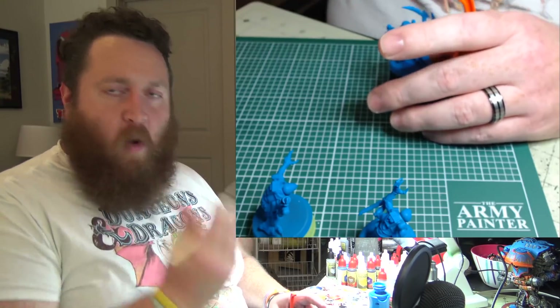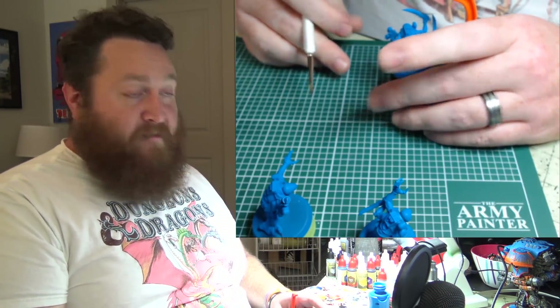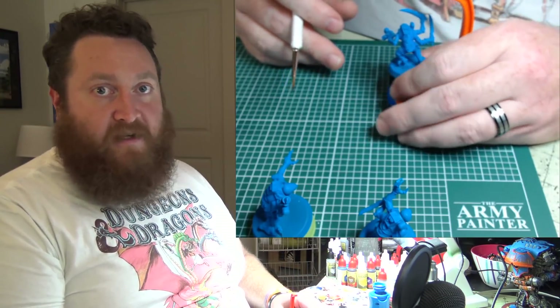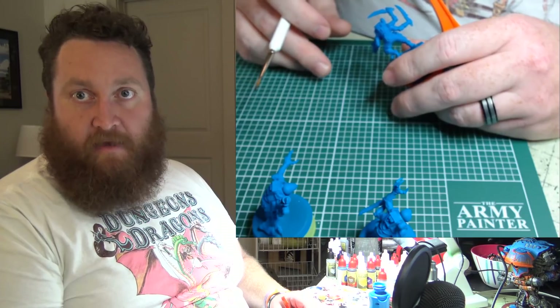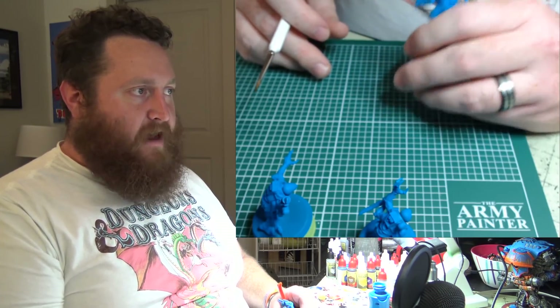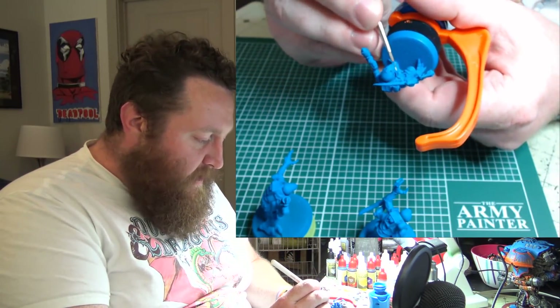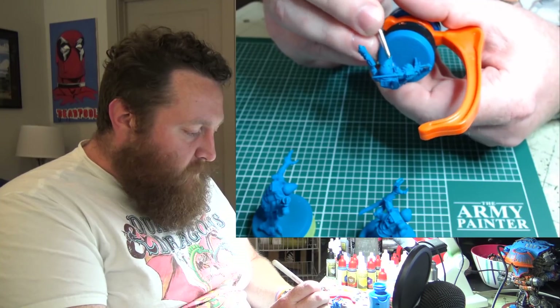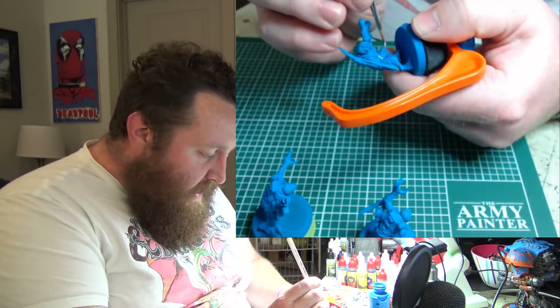I was getting frustrated and angry — why isn't this working? Why isn't it clicking? I've played a bunch of games and a bunch of different types of lists. I think I've gotten every single unit out on the table. I've played them against different armies and different lists, and I'm sitting there going: why isn't this working? Why isn't it clicking?